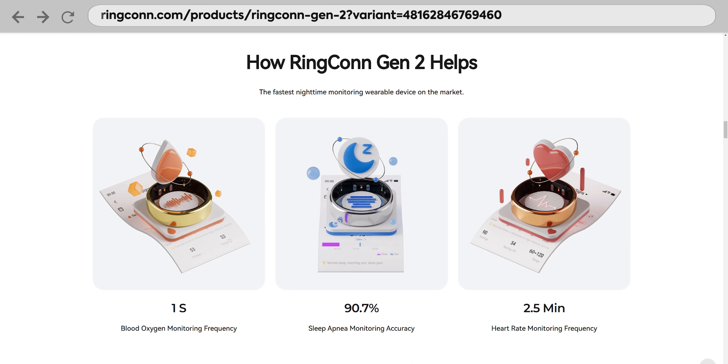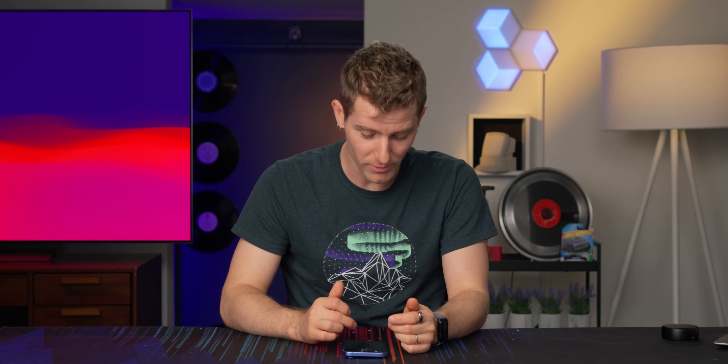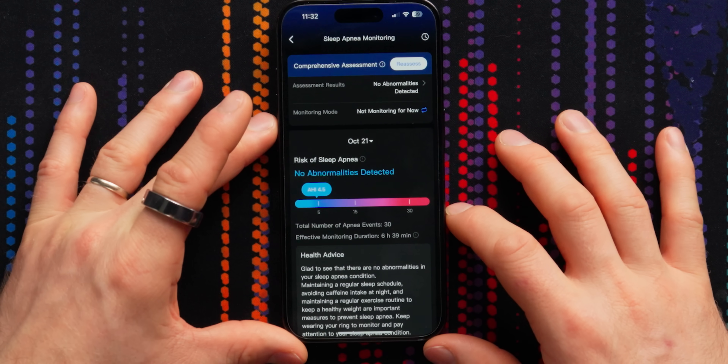Let's pull up the app and have a look at my health. It's compatible with both iOS and Android, and RingCon claims that their sleep apnea monitoring was found to be over 90% accurate, which is pretty cool. I did not turn on the sleep apnea monitoring, but Bell, who's been using it for two or three weeks as well, says he did turn it on. Do you have sleep apnea, Bell? I don't. Congratulations. We'll look at Bell's health first — no abnormality detected. Well, that's a strong statement, but he apparently doesn't have sleep apnea, probably.